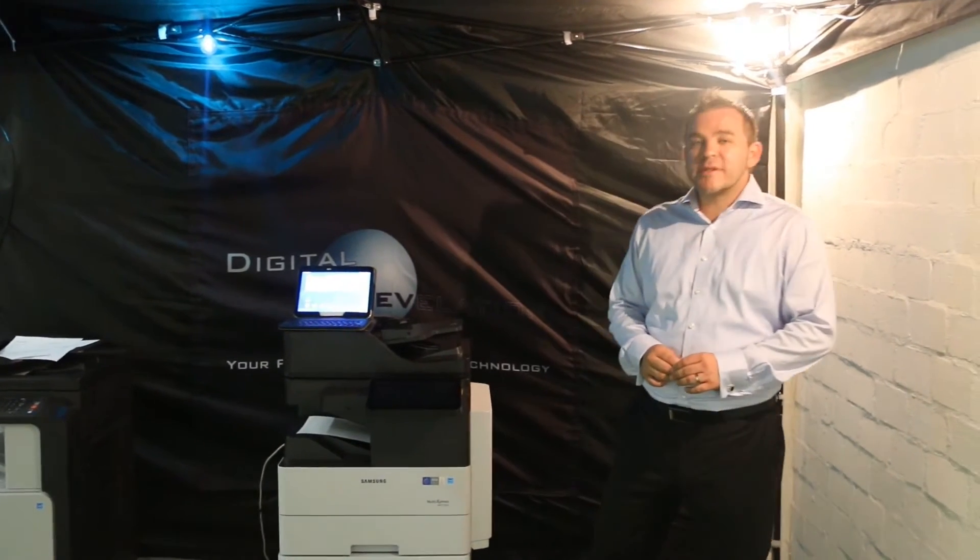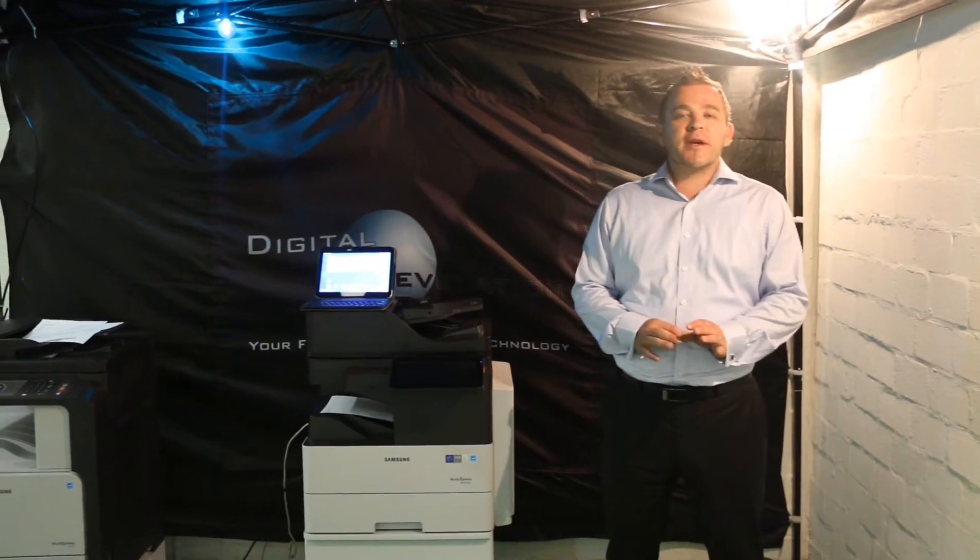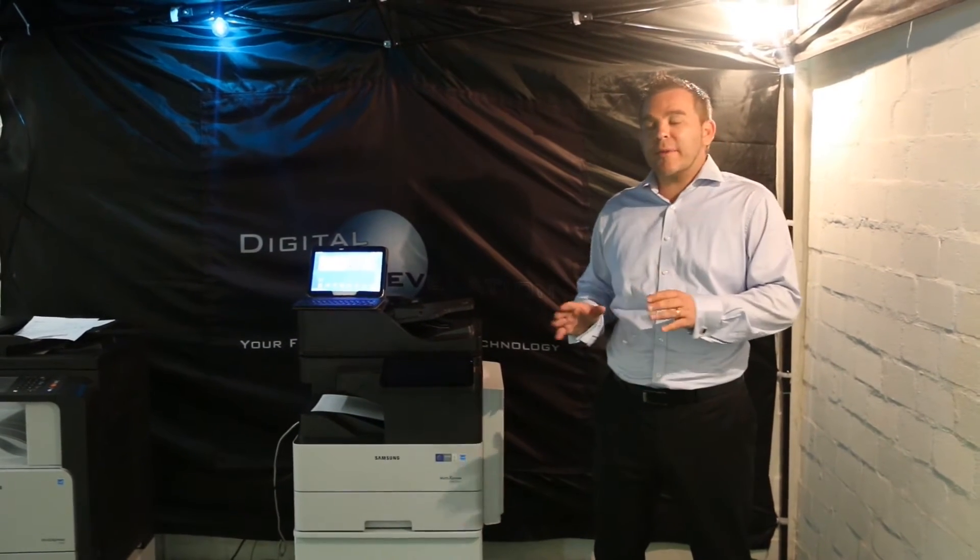Today we would like to give you a small tip on mobile prints. Everybody is talking about it and we just want to show you how easy it is and how quickly you can download the application.